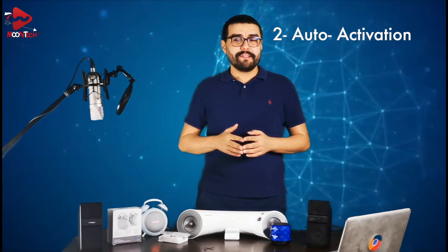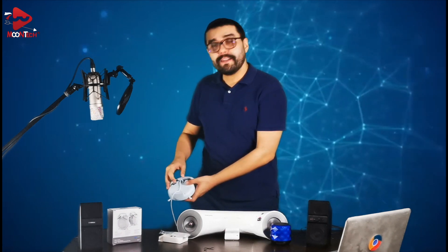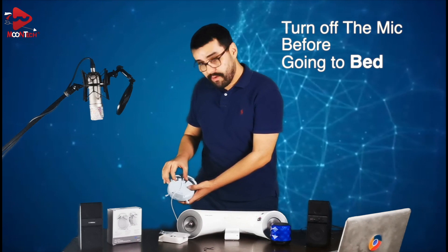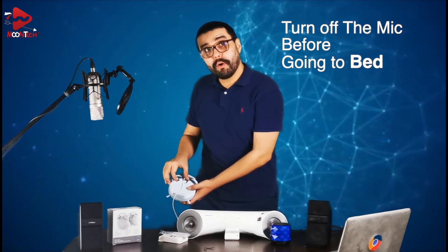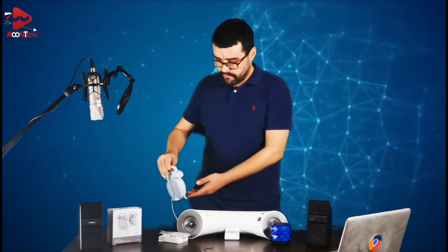The second and final limitation is a little bit annoying — from time to time, Google Home Mini gets activated automatically. To solve this, I suggest turning off the microphone, especially at night. There is a button on the back side where you can turn it off.